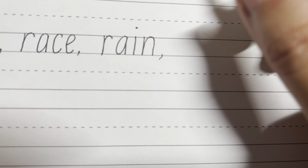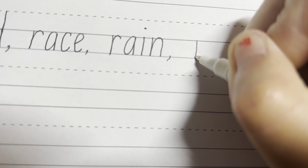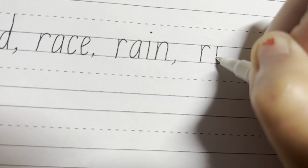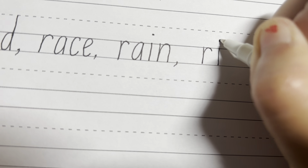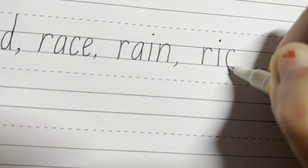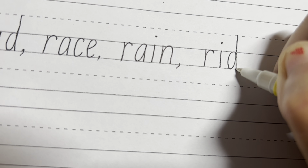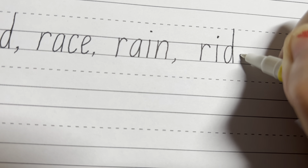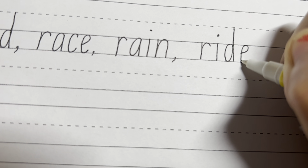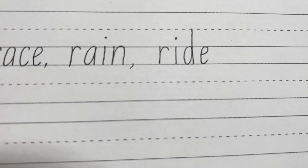Last lowercase word is ride — R, I, D, E. So start from the top solo line, down, up, around. Join the two solo lines together with the I and the dot on top. And for the D again, we're going to go around like a C, then all the way down touching the bottom solo line, go all the way up touching the top dotted line and straight down again. And then the E, starting between the two lines, go around and touching both of the solo lines. Ride — R, I, D, E.